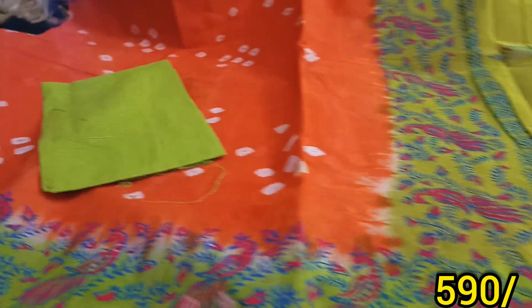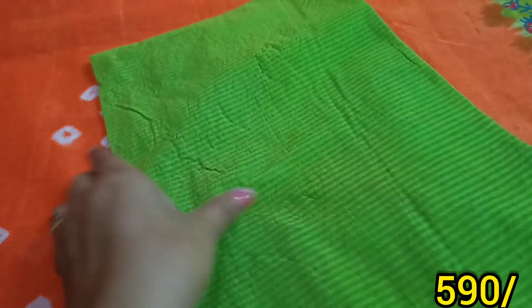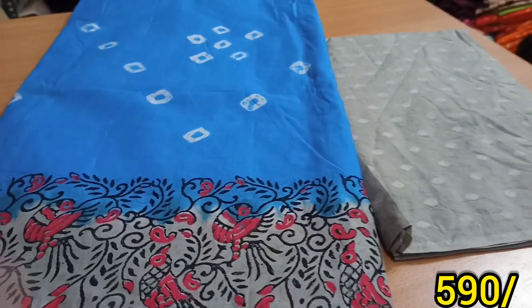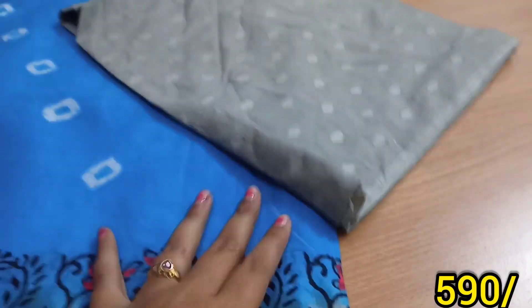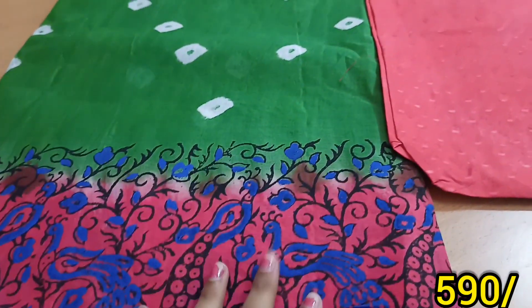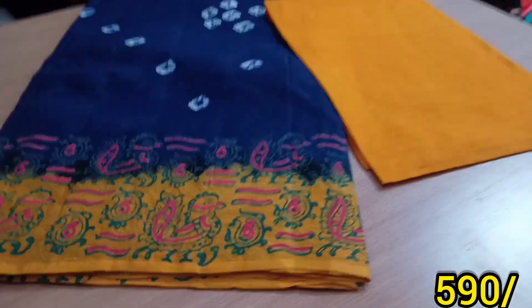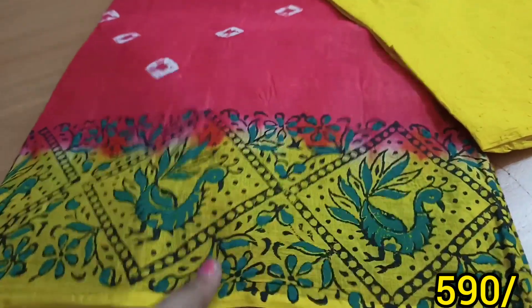This is a contrast blouse, as you can see the blouse is in the same way. Blouse is also a weaving blouse. Blouse is also in pure cotton. The contrast is in the same way — we have a thin weaving. Pure cotton material. The price is very reasonable.